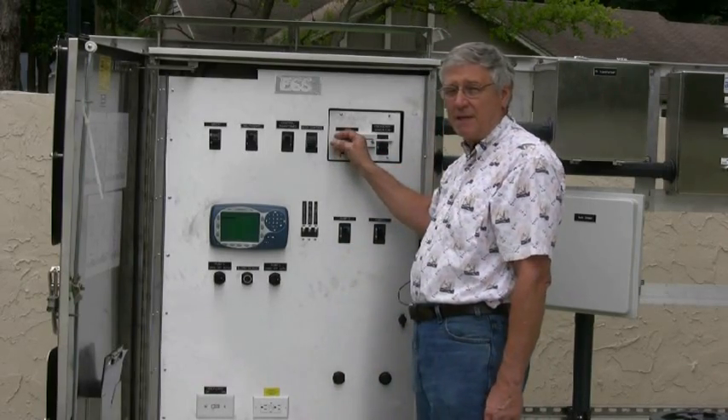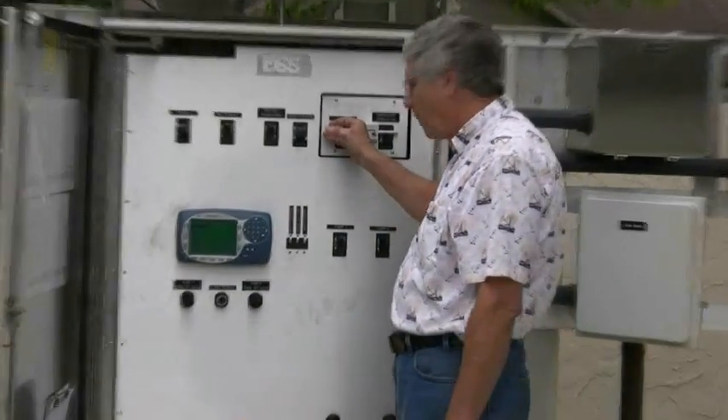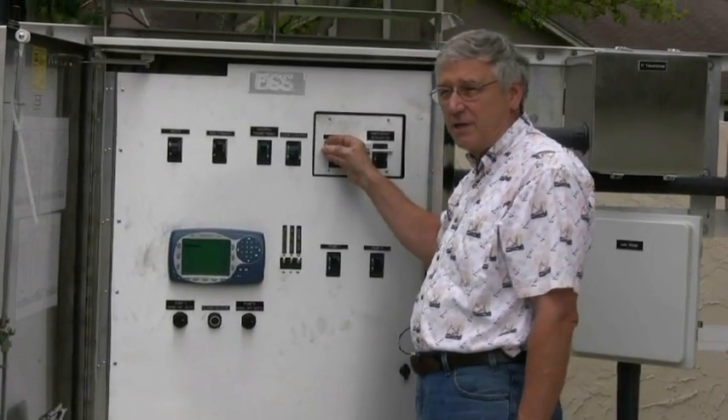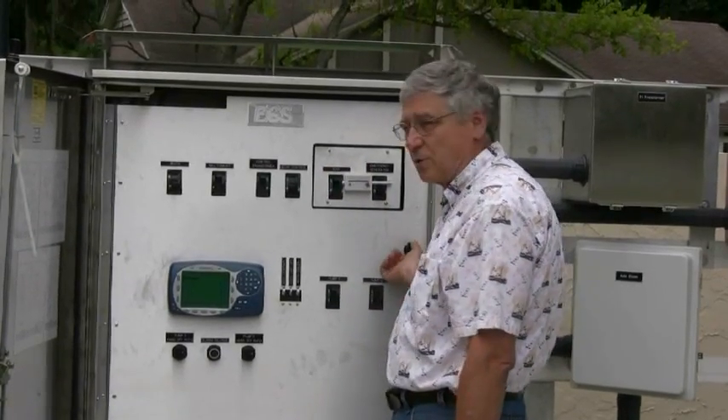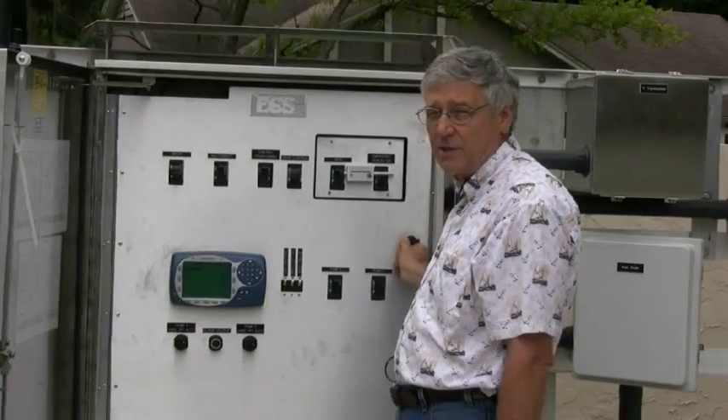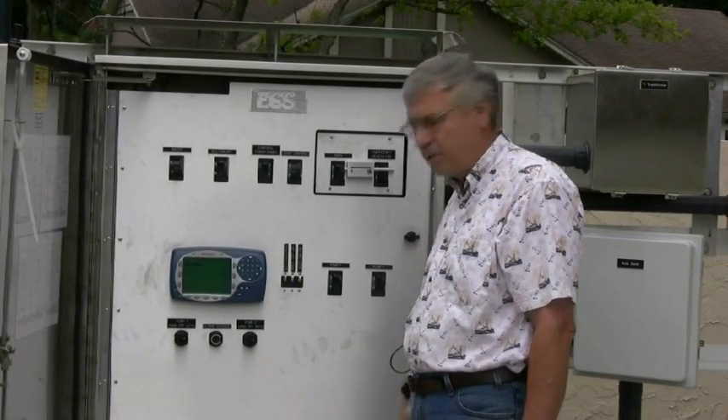Let's go inside the panel and take a look at what we have to do. I'm going to keep the main power on and I want to caution you that this technically could be an arc flash environment. For those of you who are concerned about arc flash, you would want to put on your protective clothing at this point.